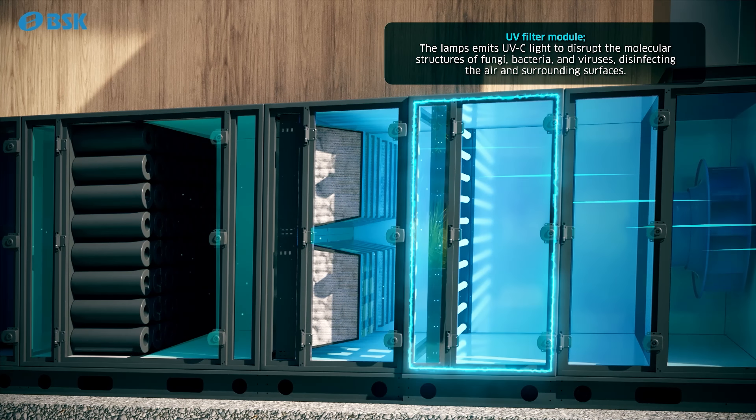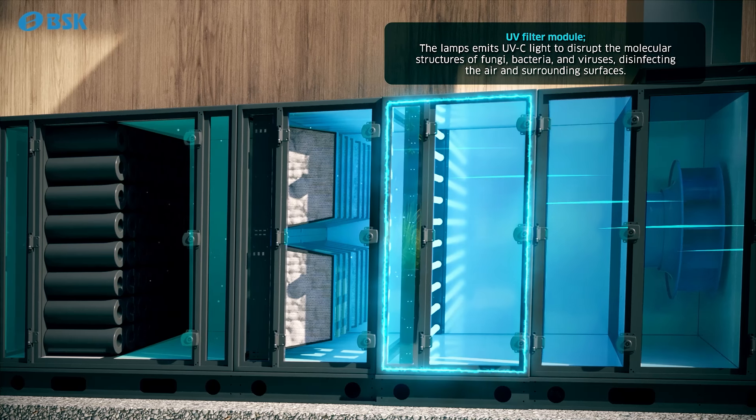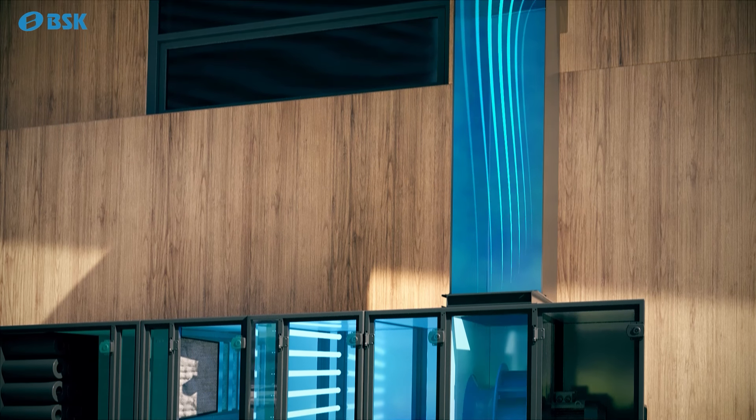The lamps in the UV filter module emit UV-C light to disrupt the molecular structures of fungi, bacteria, and viruses, disinfecting the air and surrounding surfaces.